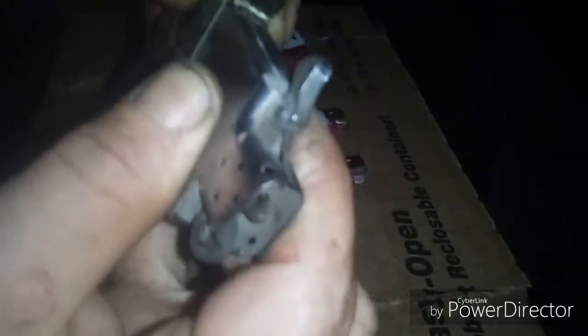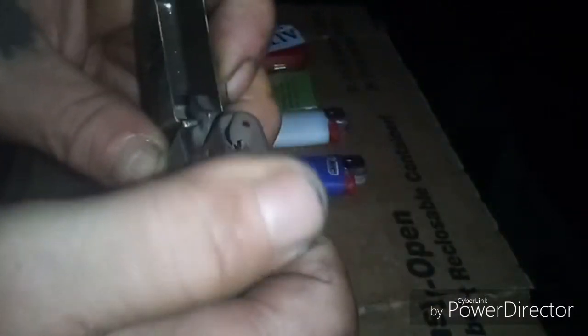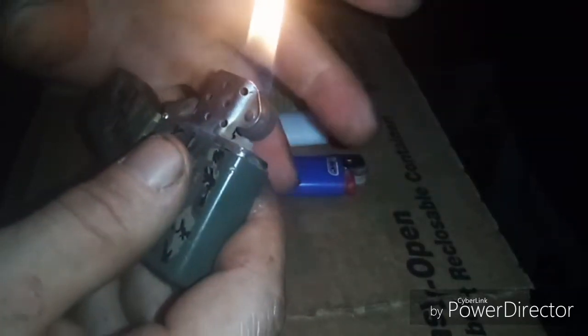Go ahead and reset that back in there. Always face this spring toward the top. Put that back in there. When you first fill it, you want to let it burn for just a few seconds to get it warmed up. When it gets warmed up it starts to pull that fluid up through. As long as you keep it well maintained it'll be one strike, one light.